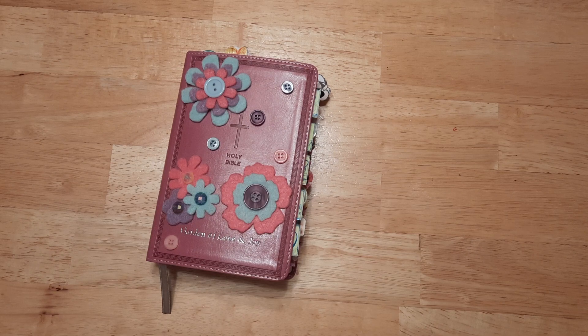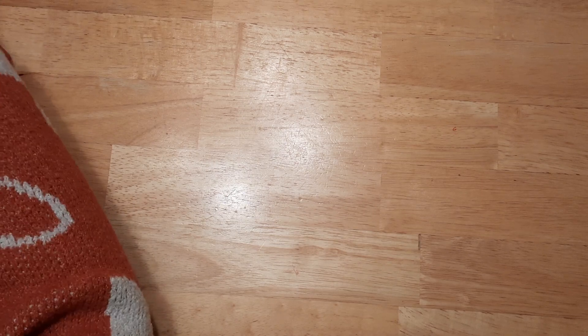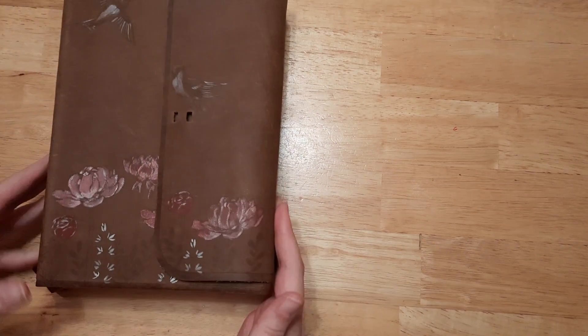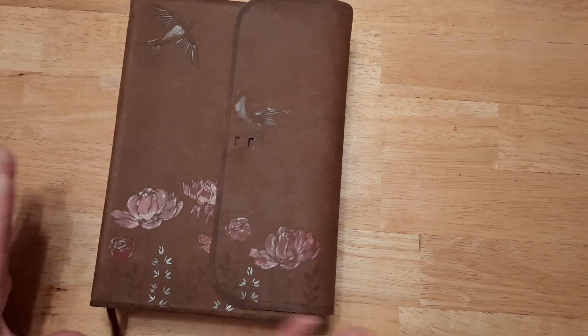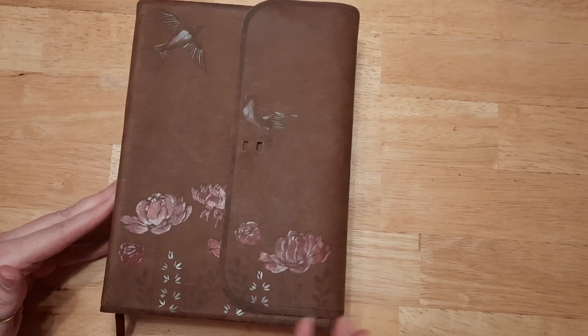I also want your opinion on an idea — I've actually already done half the Bible, but I wanted to know if you'd like to see me do either the spine or the back of the book. Let me know down in the comments below. It did take me quite a while — about an hour and a half. I painted my leather Bible, and I'd love to hear your comments.